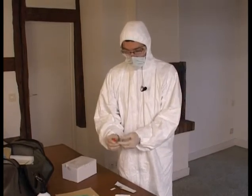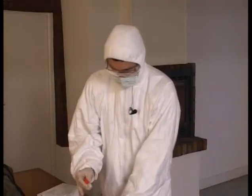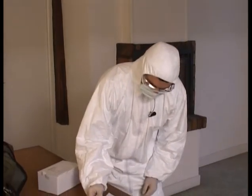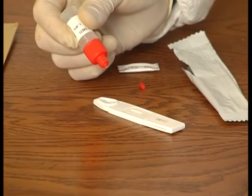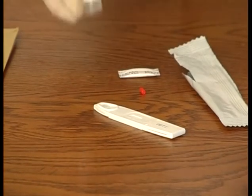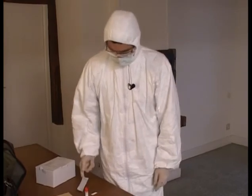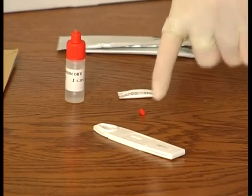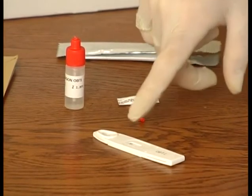Just break the red end of the sampling tube, which is designed for this. The unit is homogeneous. We place exactly two drops of the carrier liquid in the round zone marked with an S. The solution will then migrate on a tongue located in this plastic medium. We can see it migrating.